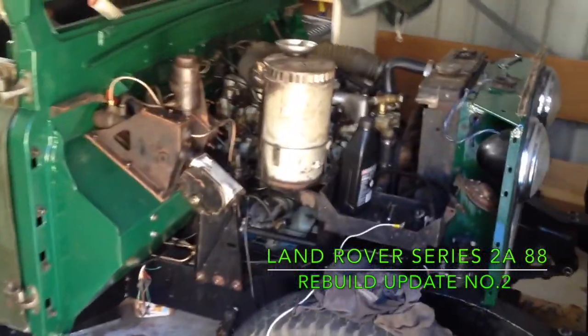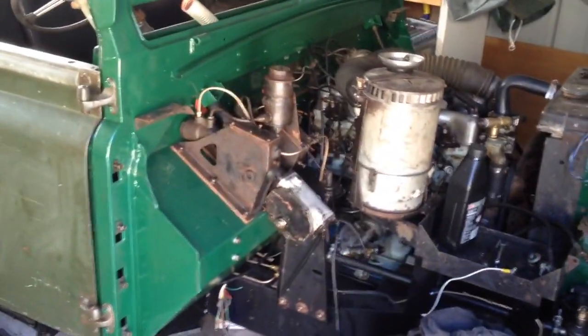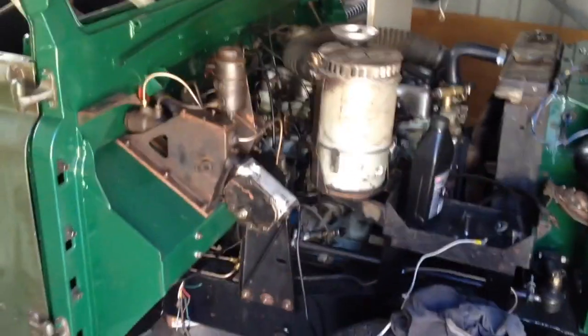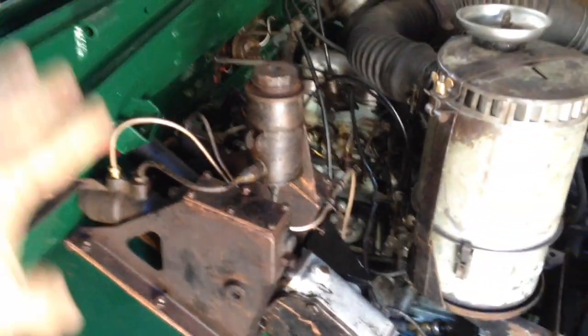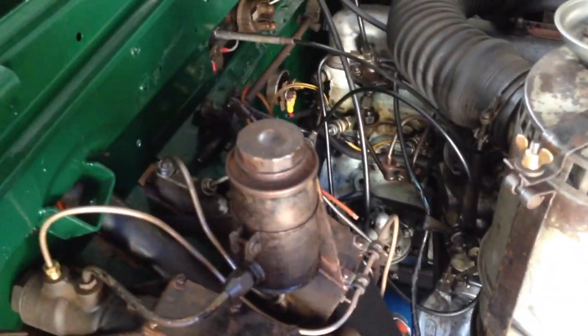Hello, welcome back. Another quick update. I've got the towers in — clutch and brake. You can see here they're pretty much original as is. I've finished doing the plumbing for both the clutch and the brake.